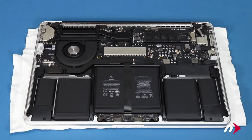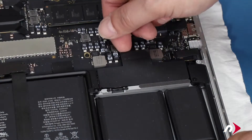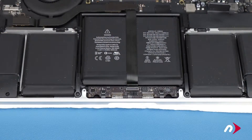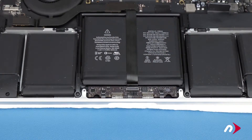The first thing we'll want to do is detach the battery. Do this by lifting up on this connector until it comes free. For the early 2015 models, there's an additional cable going to the trackpad that needs to be removed. 2013 and 2014 models don't have this cable, so if you're upgrading one of those, you don't have to worry about it.